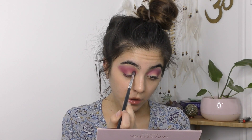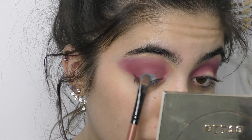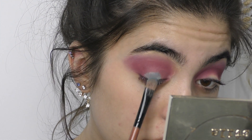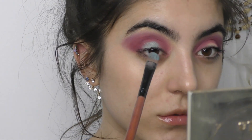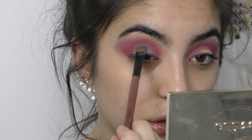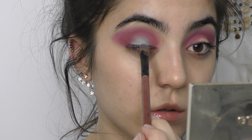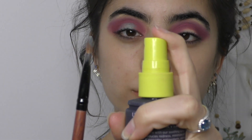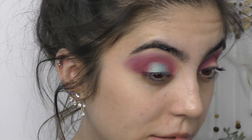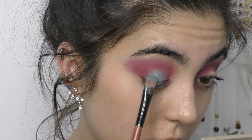Going in with the Makeup Geek shade called Mermaid — it's a beautiful blue but it's got a bit of a reflex to it, so it kind of shifts to a really light champagne colour. I found it hard to apply because in certain lights it looks like my skin colour still, so I ended up spraying my brush with a bit of setting spray to try to make the blue more pigmented, but really it just goes a bit lighter so it looked like there wasn't a lot of blue.